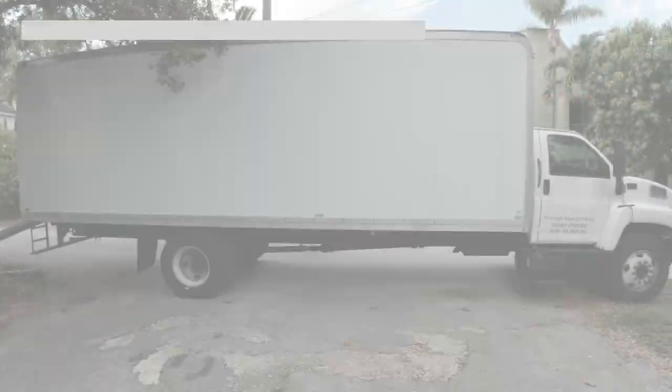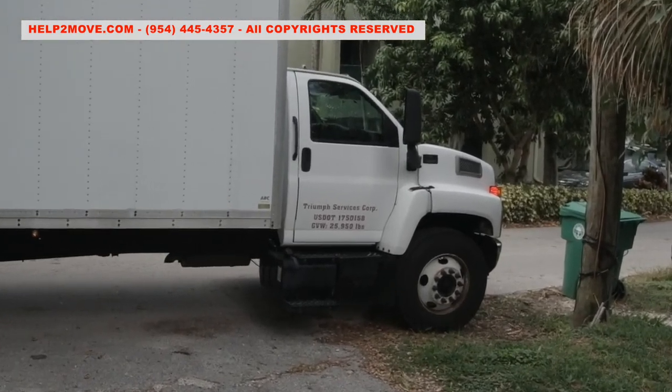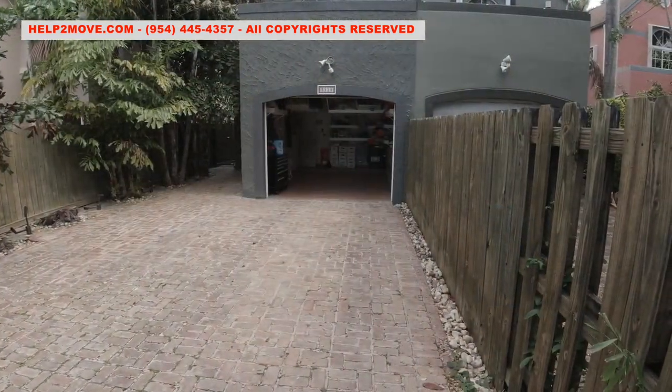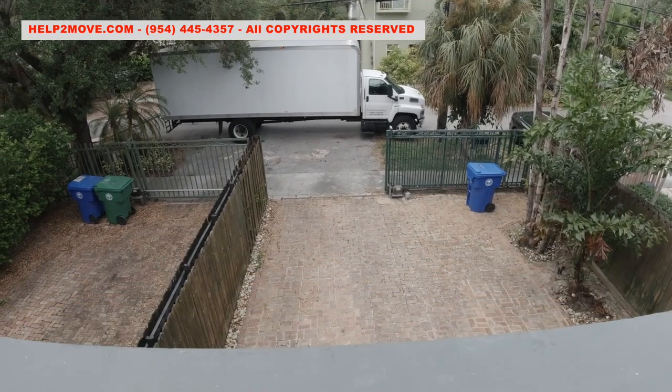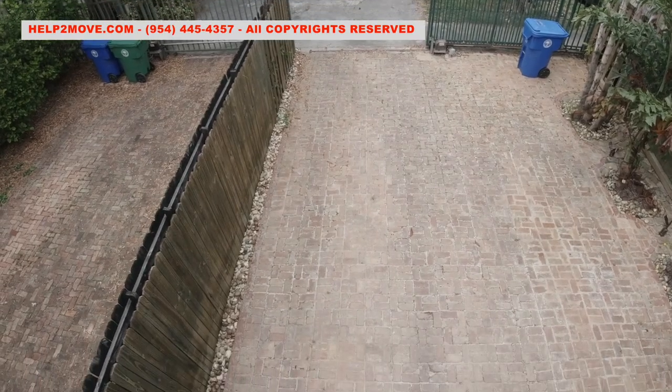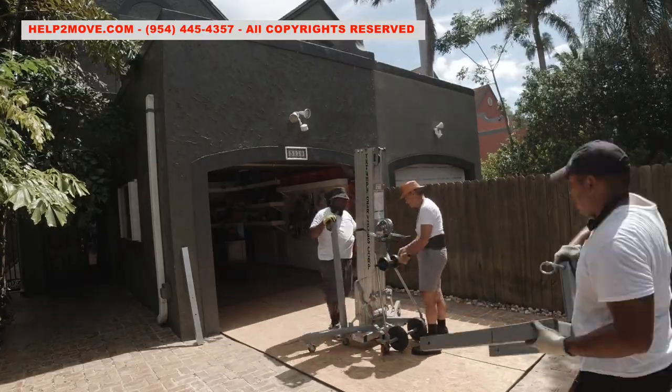Hello people! Here we are again with our big truck loaded with hoisting equipment. We will hoist down three items from our townhome, using this balcony to do the hoisting through. The driveway flooring is uneven, so we use plywood sheets for protection and to make it easier for our equipment to roll.